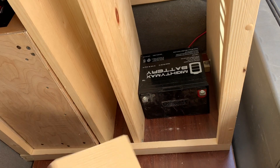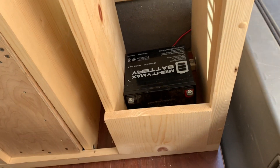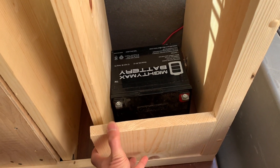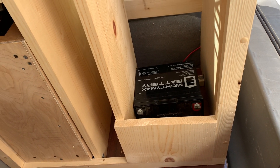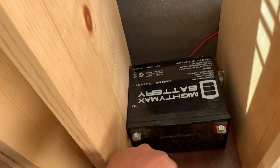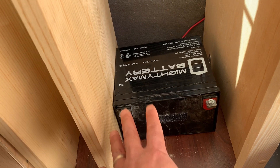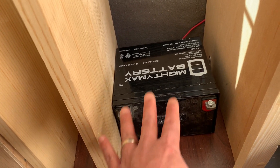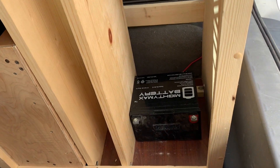I cut this board right here and I'm going to mount this board like that — that's going to be my power panel where I'll have my plugs, the power indicator, and things like that, like I had in the modular version. One nice thing about ATM batteries is that you can lay them on their side, so I'm going to lay it on its side so it takes up a little less height in my closet and my clothes don't hang over as much.